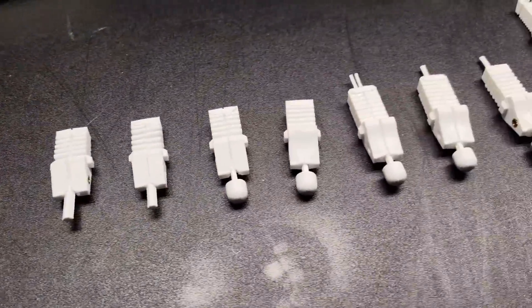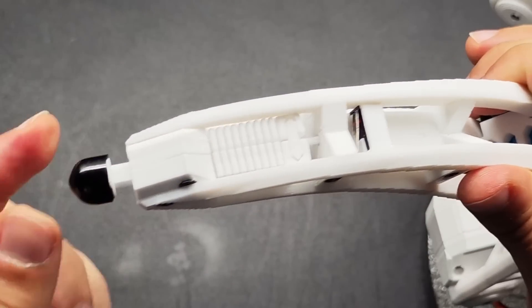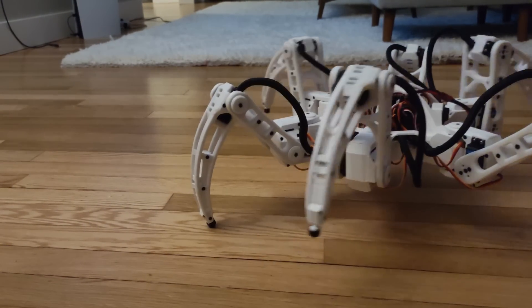I'm creating an Arduino-powered hexapod from scratch, and today I'll be going over how I designed a 3D-printed compliant spring mechanism to replace my old foot pressure sensors. I also redesigned a few other pieces in the tibia and femur. I've kept you waiting long enough, so let's just jump right into it.